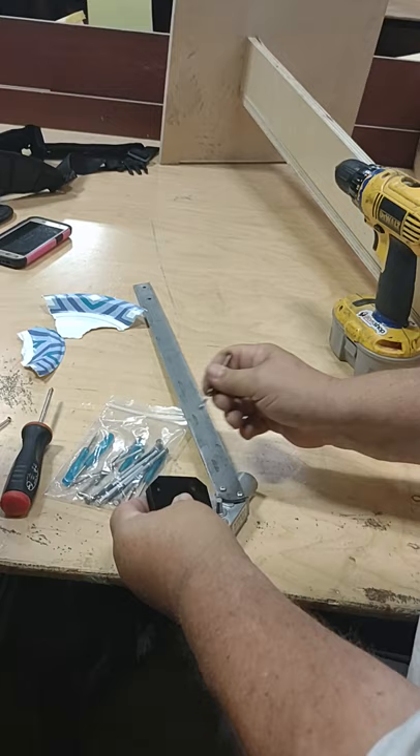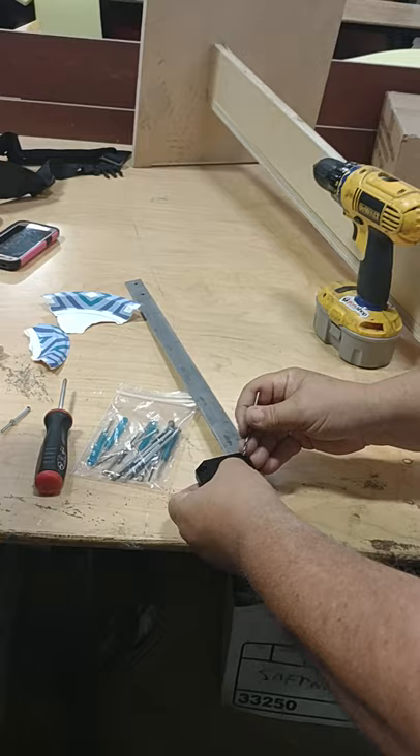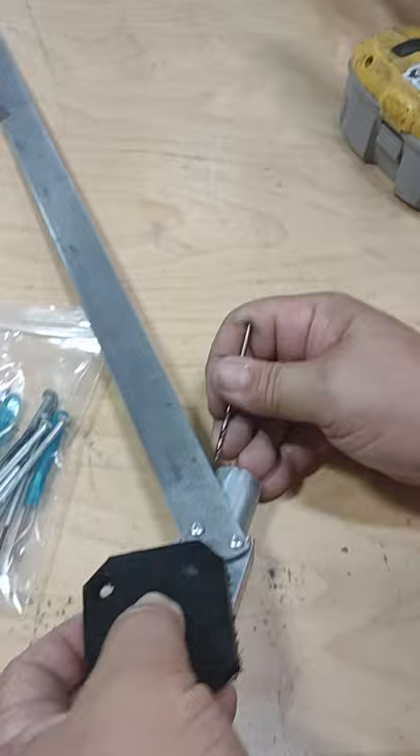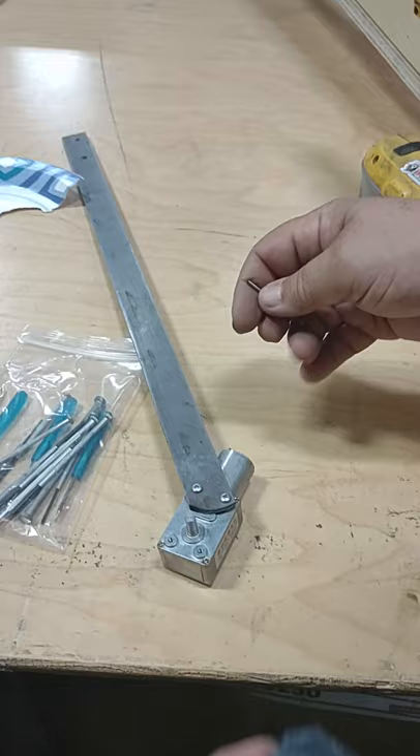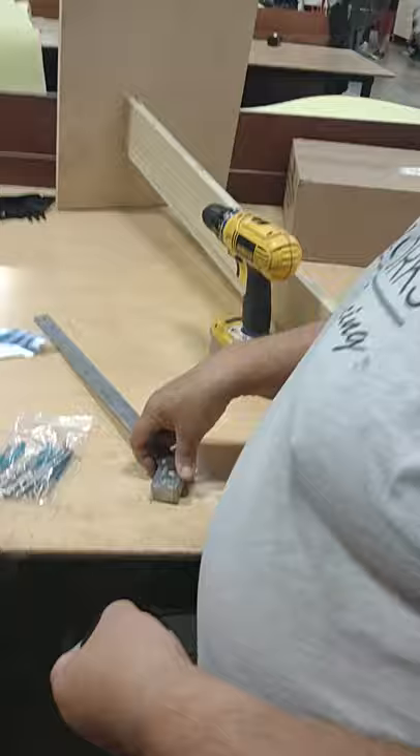That one's pretty close to the edge. That'll have enough room to still spin. We can drill this hole into here. The big drill bit — the other drill bit — put it back up. It wasn't big enough to do this one. That'll have enough room. I think we can just go here.